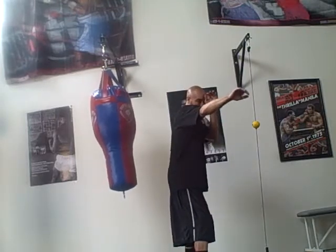If I jab and I'm up higher, and you throw something over the top, I can roll that off or I'm a little more protected.